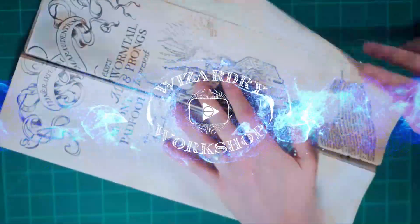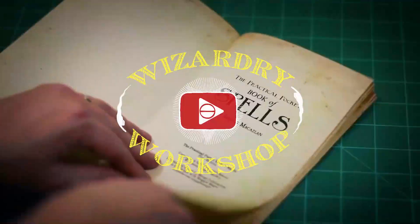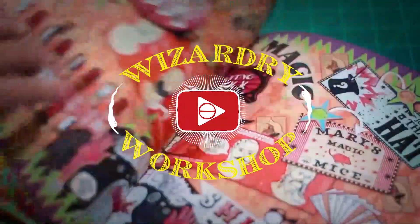Hey everyone, I'm Danny, and welcome to Wizardry Workshop. I am super excited about today's video because I'm opening the Wizarding Trunk.